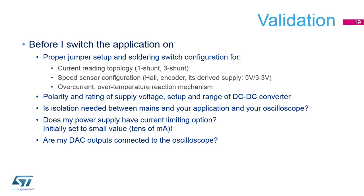To choose the proper current reading topology, whether it's a single or three shunt, please check the speed sensor configuration, the order of the signals from the Hall sensor and from the encoders, the proper supply for the encoders and Hall sensors — as there may be options for 5V and 3.3V — and the setup of the overcurrent and over-temperature mechanisms.